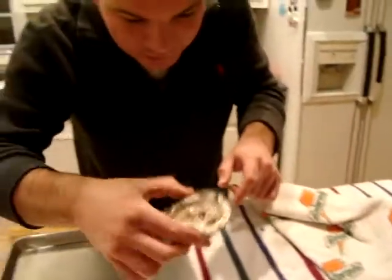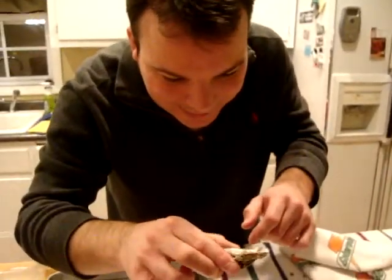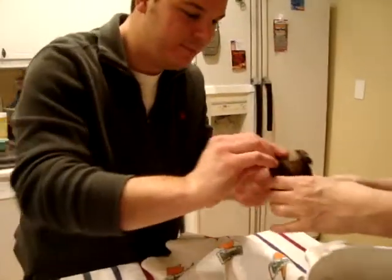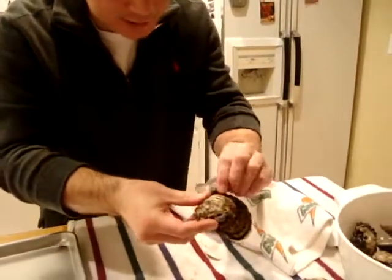You could probably eat that one too. Shoot, why not? Might as well. But that's the top side. That's the hinge and the bowl — bowl side down. Can we eat these things? Let's do it.